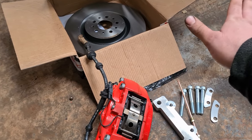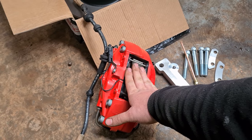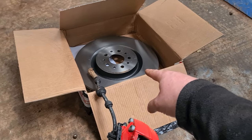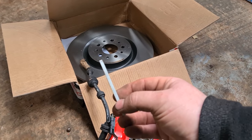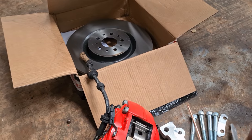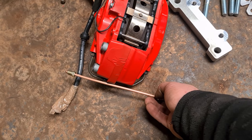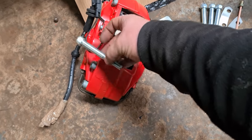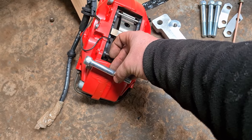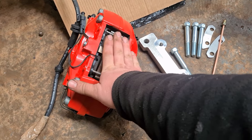What you need to do the conversion is a pair of 166 calipers — these are the 330mm ones — so we've got the 330mm disc to go with it. These are the 32mm wide ones, so we will have to fit the supplied spacers. You also get a replacement brake pipe because it's going to be a little bit wider. You also get four longer bolts to go through the caliper, and you'll also want a set of pads to go with it as well.